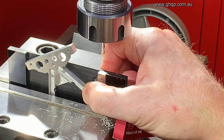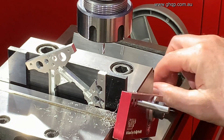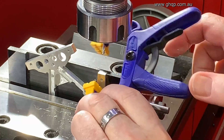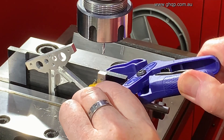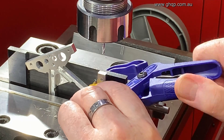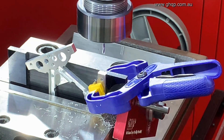Hold that in, tighten up the vice, place this clamp on again. It's not absolutely necessary but I like to have it there for stability. Then we do the next hole.